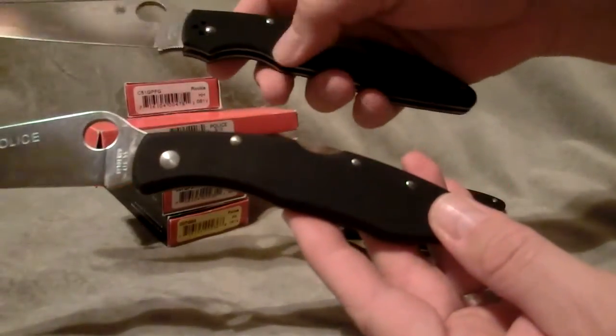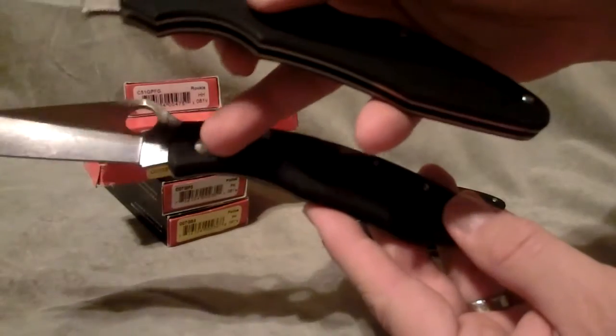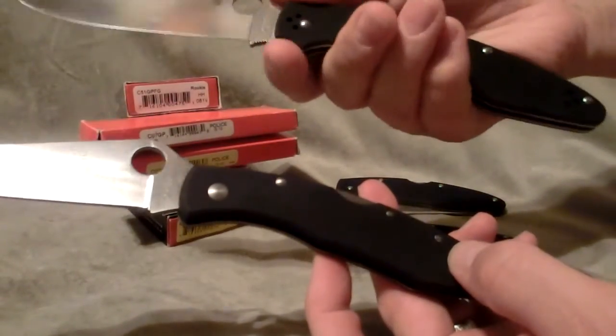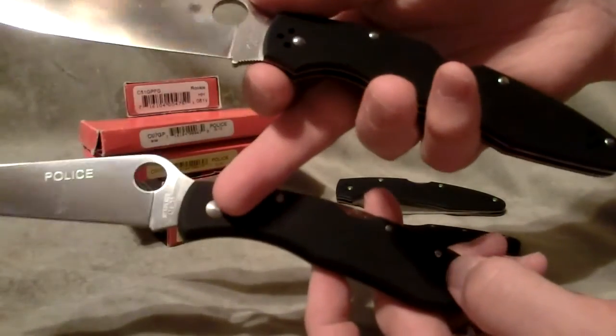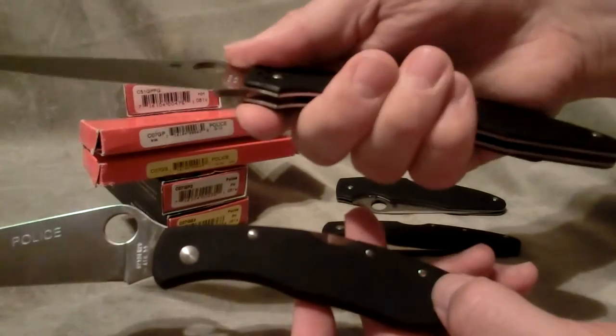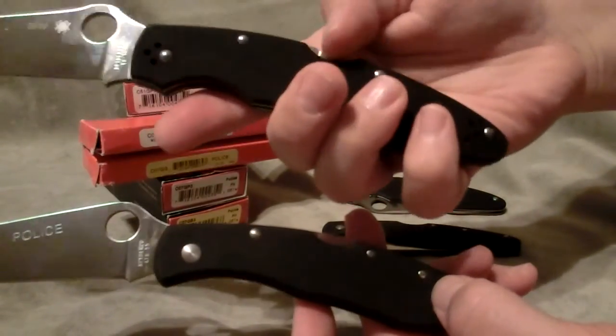You can see how they put much more of a rounded single finger groove, as opposed to the old one. There's jimping now — well, there's actually a choil, which there wasn't on the original or the older generation. So now it has the choil plus jimping on both ends of the blade, and it's got the Boy Dent.